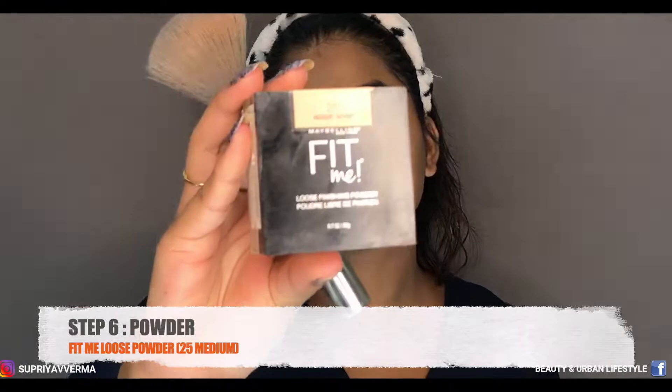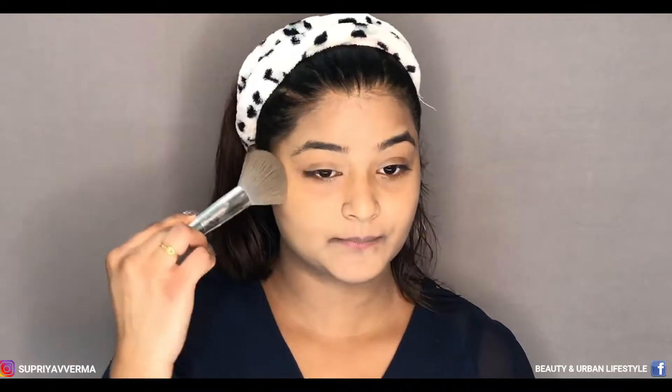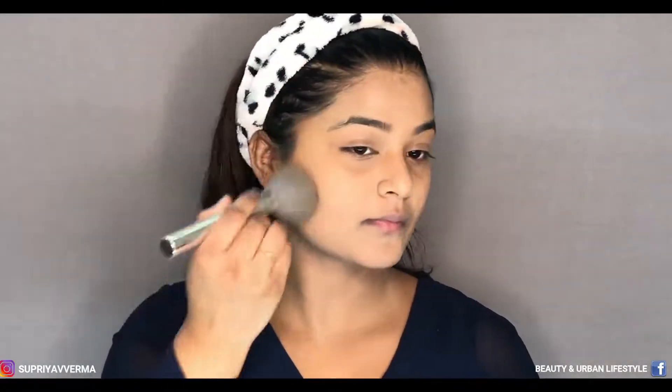The powder I've used for this look is from Fit Me by Maybelline and I am in shade 25 Medium. In the next step I'm going to apply powder to set everything. Take your time to set it because this is going to long-last. I've used this because it has coverage, and if you're going out and wearing masks, try to use more powdery products.